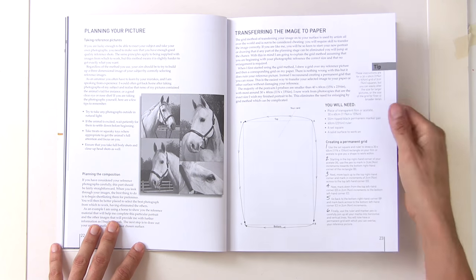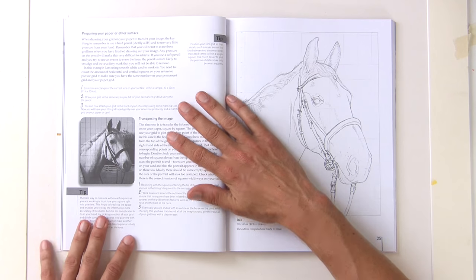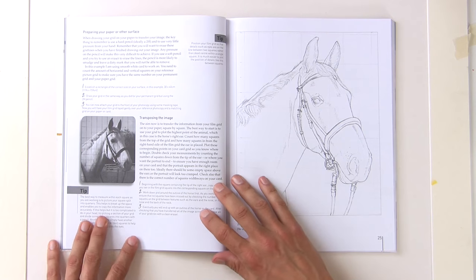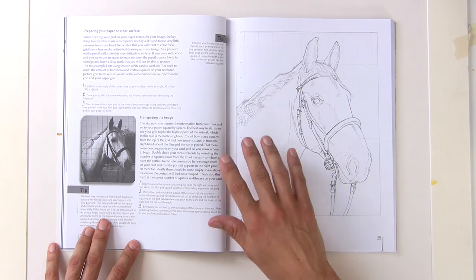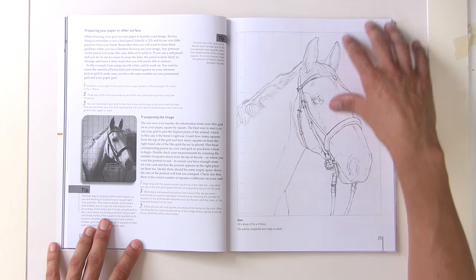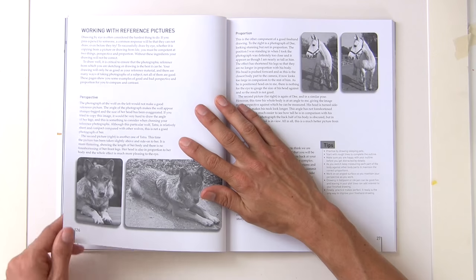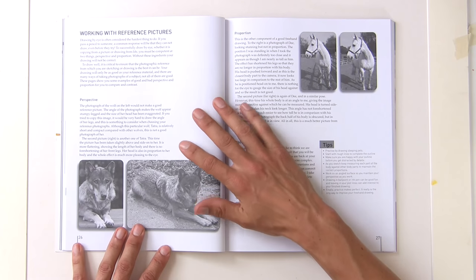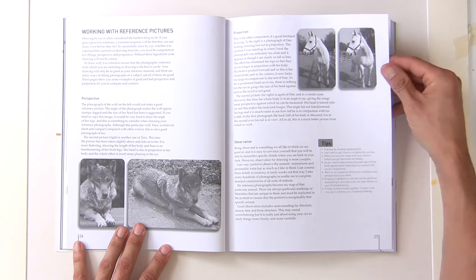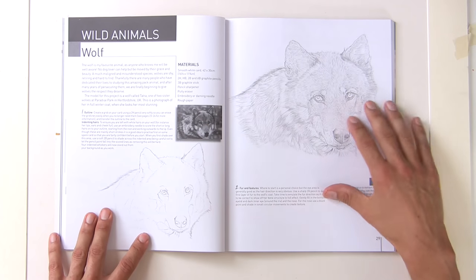On my YouTube channel I do a lot of reference photos — every Friday I give free reference photos for you to use in projects just like this, and I also include the line art so it's easy to get to this stage. Then she takes over and shows you how to get the details in with pencil. Then we move on to working with reference photos.